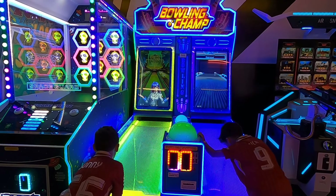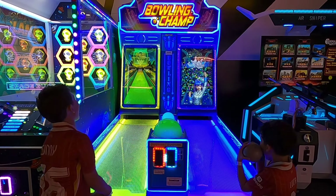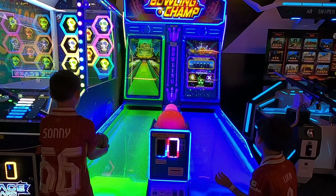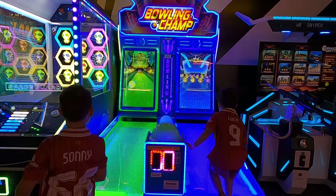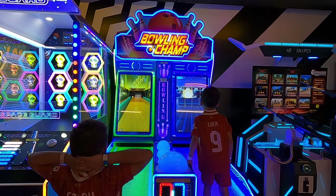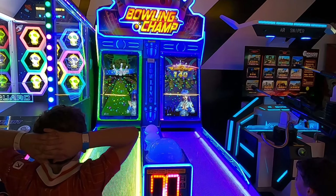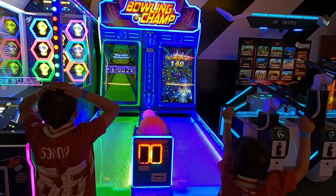Are you out again? Why? No way! Yes! Lucky! One hundred and forty!